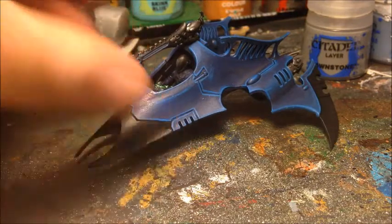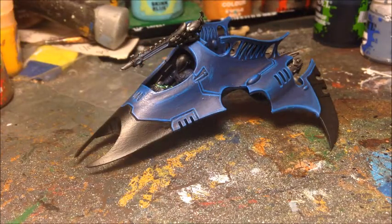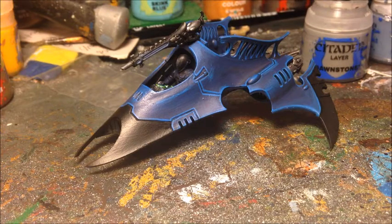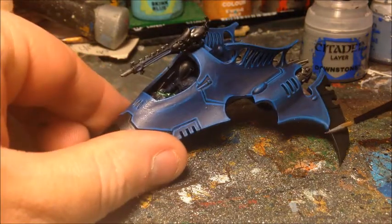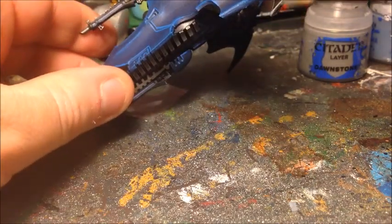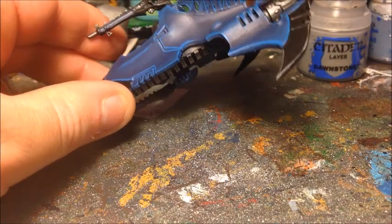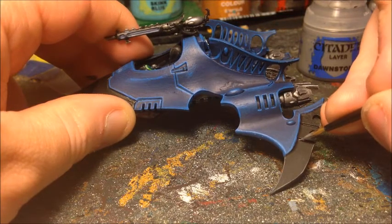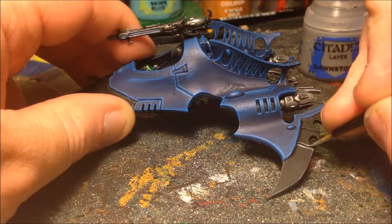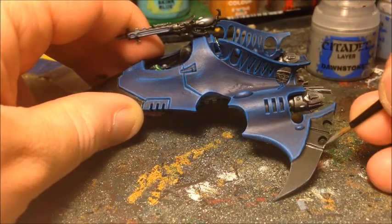There are just a couple more things to finish on the main body. On the larger black fin areas, unlike the gun where I used a dry brush because an edge highlight would have looked too stark, on these bigger areas you can get away with an edge highlight. Using Dawnstone — the same colour as before but as an edge highlight rather than a dry brush — just bringing it down the edges to give a crisp edge highlight where the light catches. Do both sides and all the indentations in the wings, just needing a brush with a good point and a steady hand.